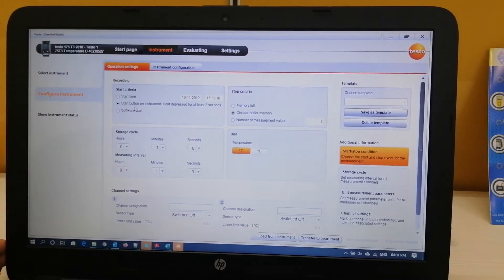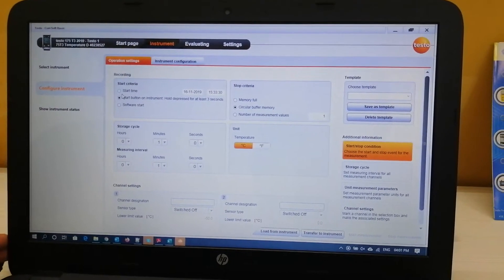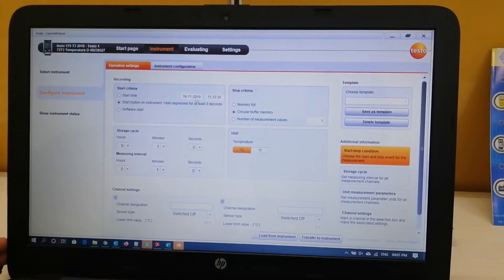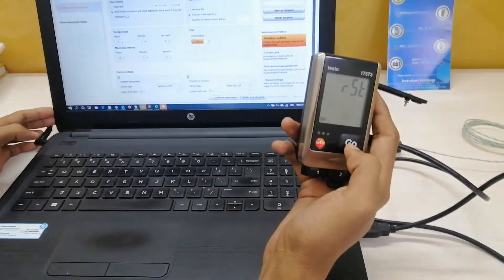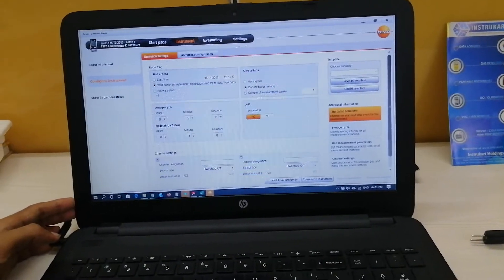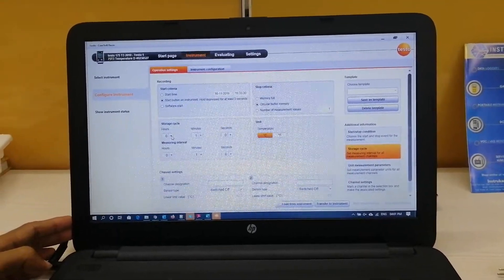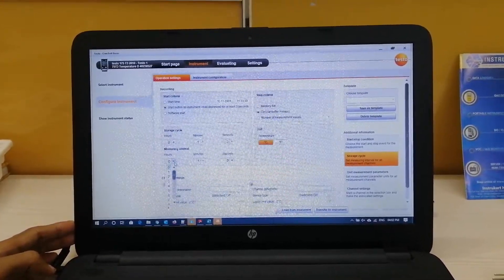Without wasting any time I will go to the operating configuration page. As you can see, there are various options present so that you can configure according to your usage. The recording can be done in three ways: first by start time, second with the help of a date and time setting, and third via the data logger start button on the top of the instrument — pressing it for a maximum of three seconds will start recording. The third option is software start, by which you can start and stop recording via the software. Next is the storage cycle — depending on your requirement you can set it in hours, minutes, and seconds. The measuring interval can also be set by the user.